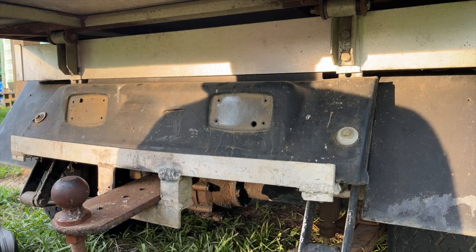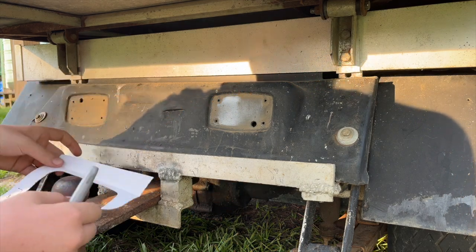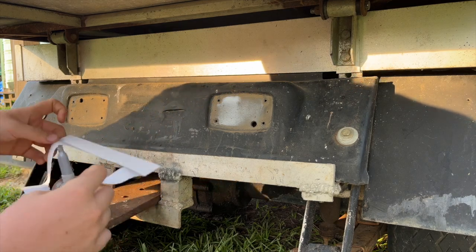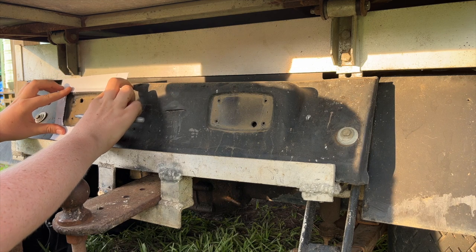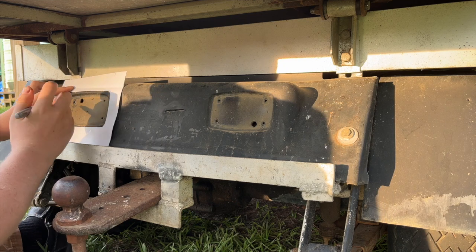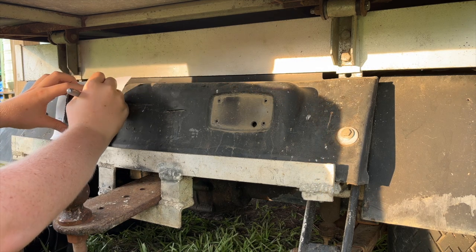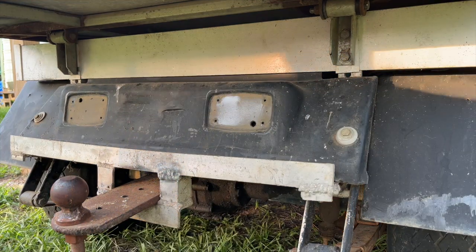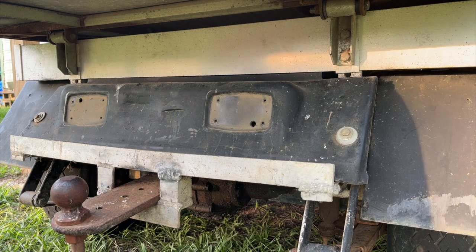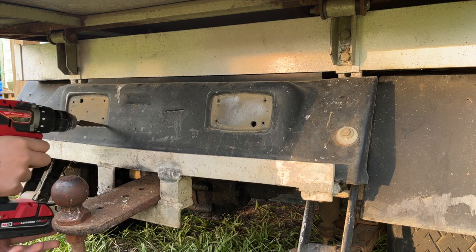For the taillights, since they're not already cut out like they were on the front, we'll use the little template they give us and mark out the area we need to cut for the taillights — just hold it up and trace around the inside. This is just plastic, so I'm going to use a jigsaw, which works best. I'll drill a couple of small holes in the corners so I can turn the corners with the blade without going outside my line.